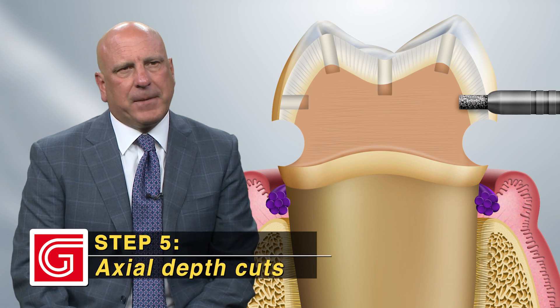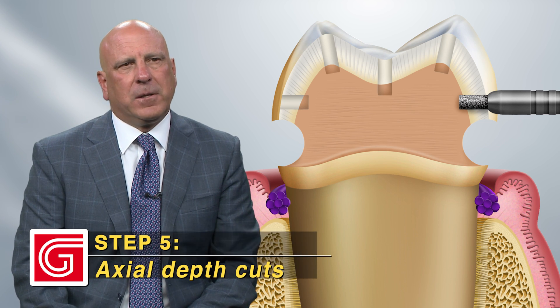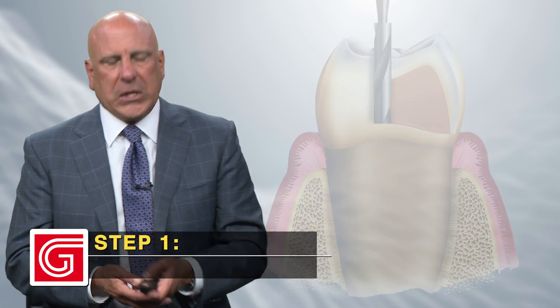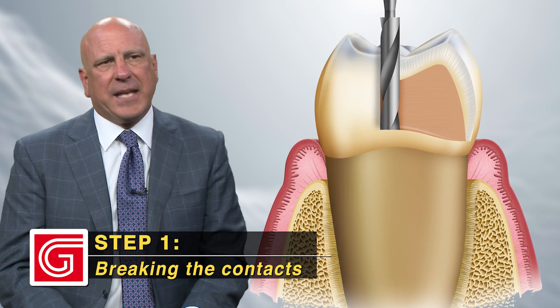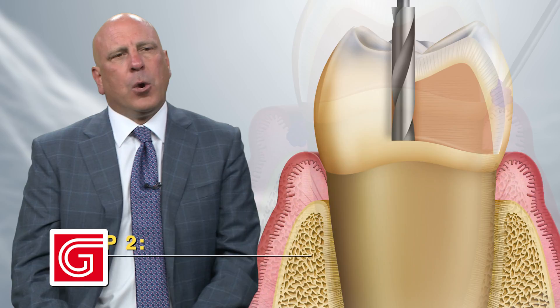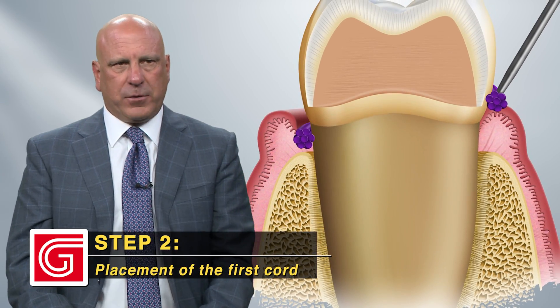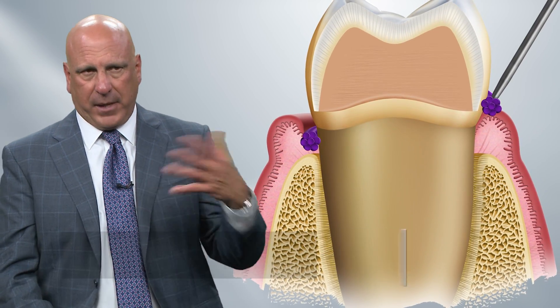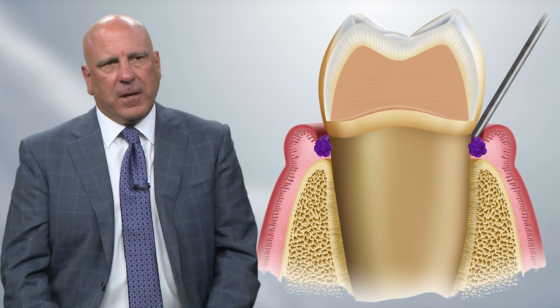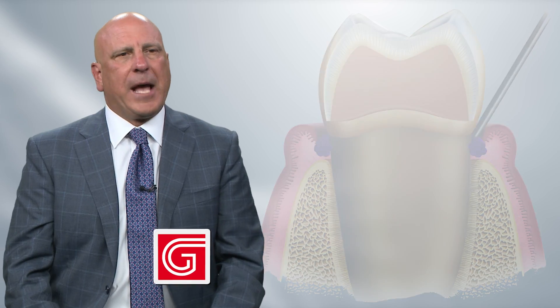We need our axial depth cuts at the height of contour on the buccal and the lingual. Once we're done with that, we're ready to go. The steps on a posterior tooth: we're going to break the contacts on the mesial and the distal with our #56 carbide burr. We're going to place a double-zero retraction cord — a plain cord, not soaked in anything — and cut the two ends flush so we don't have any overlap.